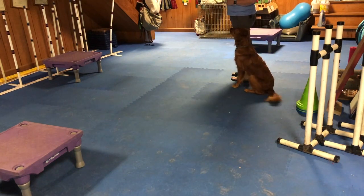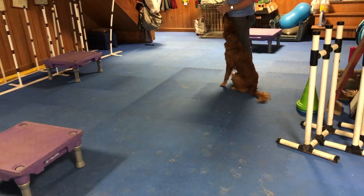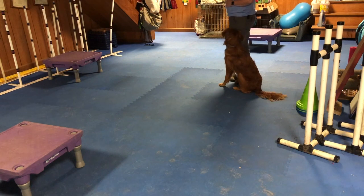So rather than sending out while she's looking at me, I'm going to wait for her to look to the platform directly ahead of me. You can also use a hand signal sometimes to encourage that.